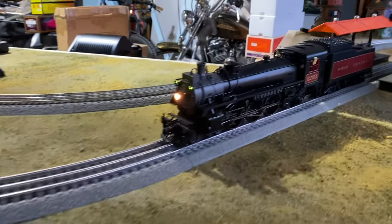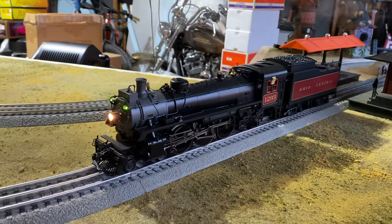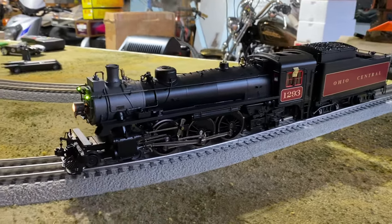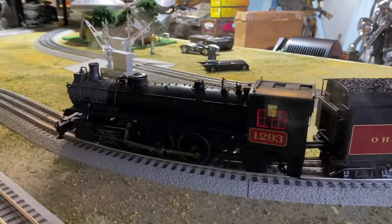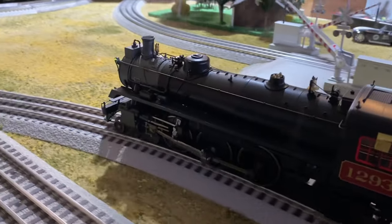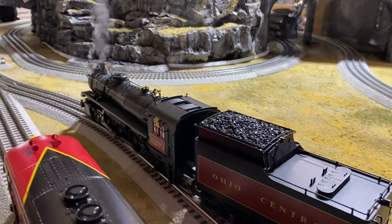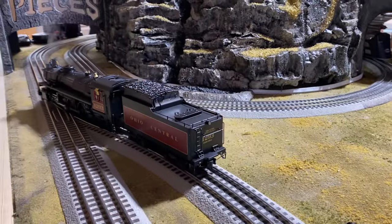Next — Wes. I bought this engine specifically for my friend Wes. It's going to be going to York. This is a beautiful Weaver Ohio Central. I thought I'd run it for you to tease you, Wes, since I'm going to see you next week. I'm sure there's a lot of people from the channel that have never seen this model before. Wes is with Whitmore Trains — he has his own YouTube channel — and he's an Ohio Central fanatic.